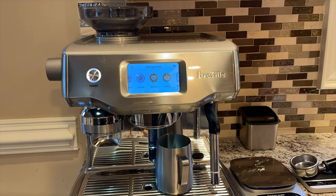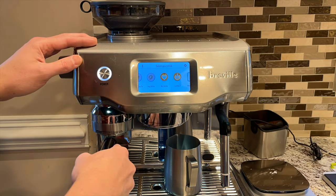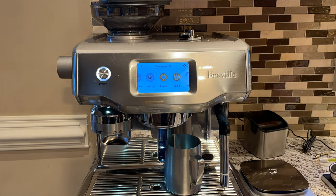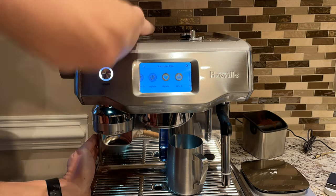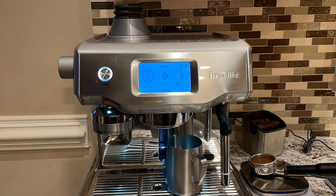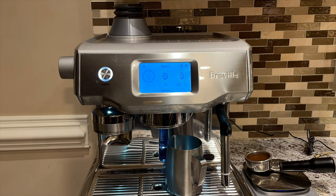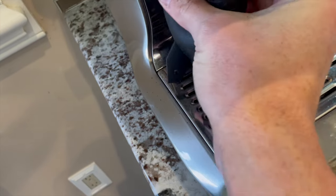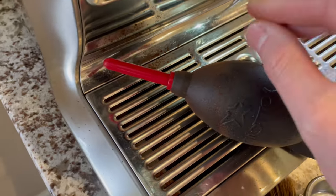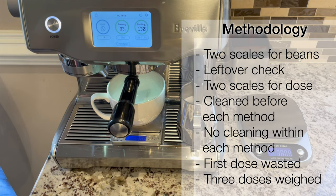Now that we've covered three different methods for single dosing, how did each method actually perform in terms of dose consistency? To test the three methods, I used a few rules. First, I verified that the grinder was free of any beans. Second, I measured 18 grams of beans on two different scales. Third, I tared the portafilter before grinding and then verified the dose on two different scales. I did not clean the tamp fan between grinds to simulate the most convenient manner of single dosing, but I did a full cleaning of the grinder, grinder shaft, and tamp fan between each of the three methods. Then I ran a throwaway grind at the beginning of each method, and weighed three different iterations for each method.